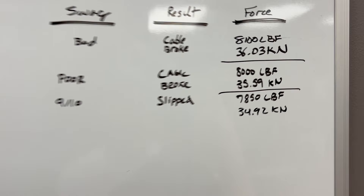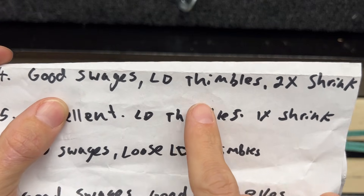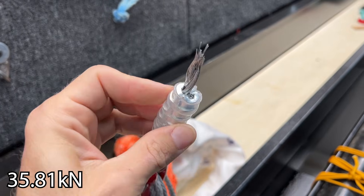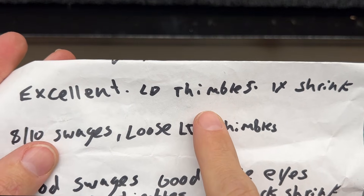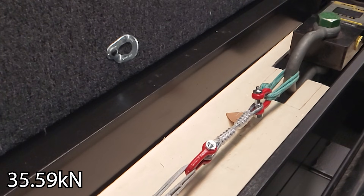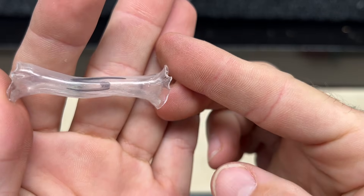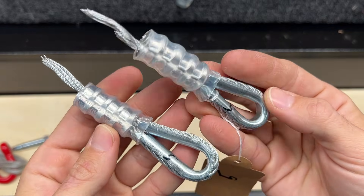This one has good swages, light duty thimbles, and it's got heat shrink. These ones are excellent with a light duty thimble. Now we know the MBS — they have heat shrink. I hate consistent results; it makes the video way more boring.